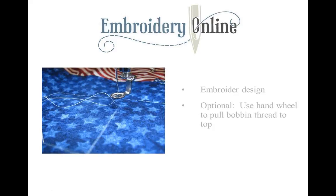Another tip: if you do not like the tie-offs on the back, you can use your hand wheel to roll it forward and pop up that bobbin thread. That won't leave a tail on the underneath side. It's optional — a lot of designs, the way they're digitized, you might not even notice the tie-off — but if it bothers you, just roll the hand wheel forward to pop that bobbin thread up to the top.